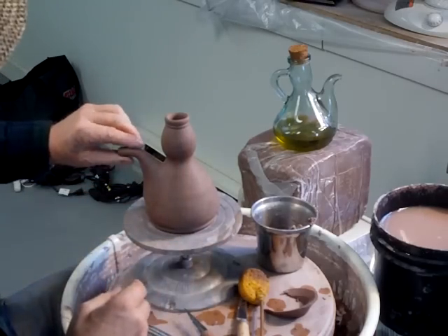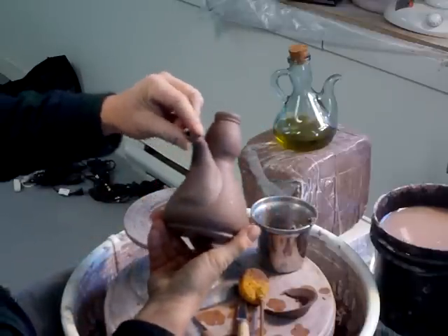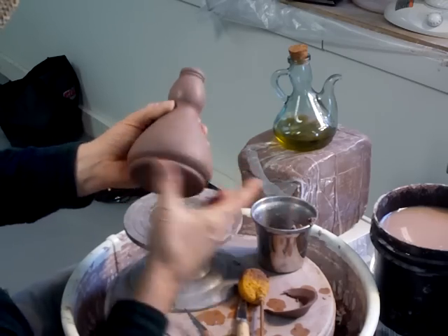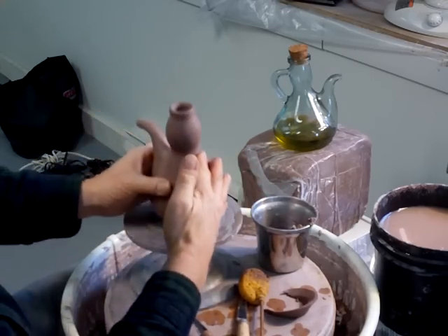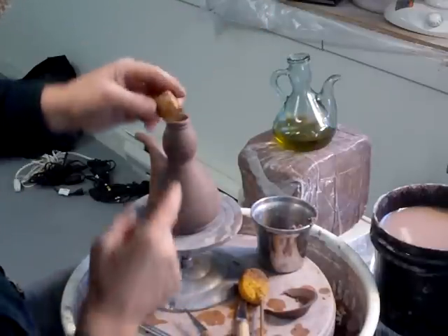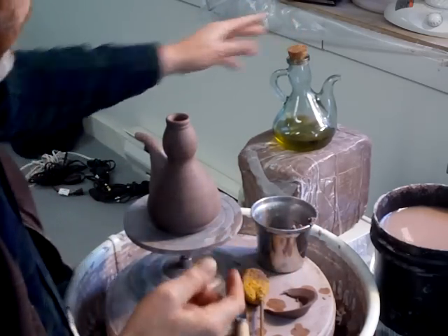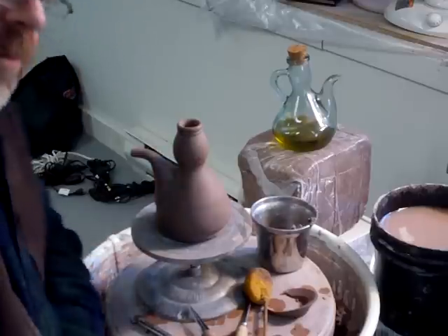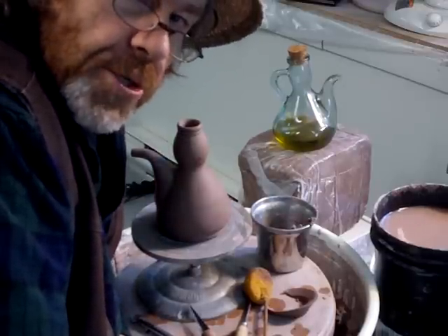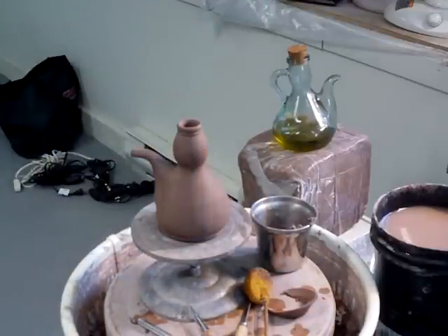So folks, there it is. What's left to do — and I'll do this in the next clip — is just finish the end of the spout here and attach the handle, and then that'll be it. We're probably also going to find a cork of some kind to go in here, probably a wine cork. Please visit my website simoleachpottery.com — hang on in there, keep practicing, we'll see you soon. Bye bye!